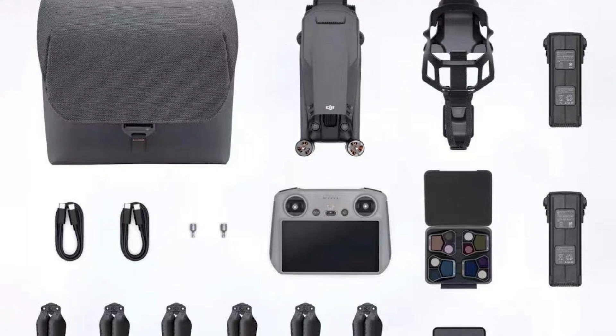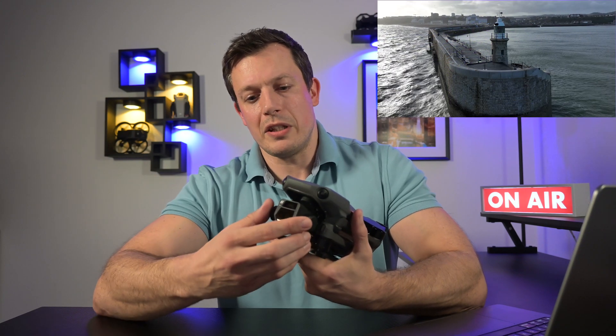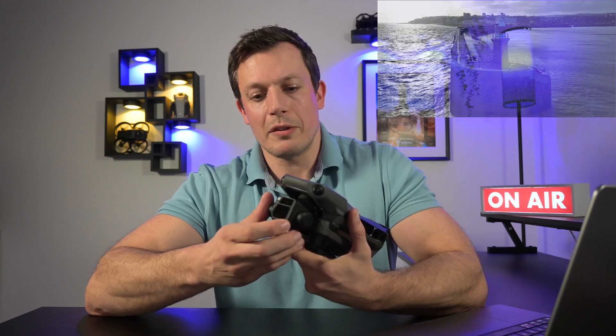I've done a number of tests to confirm this. When I first heard about the DJI Mavic 3 Pro I thought, well I don't need a three times camera. It's a drone — I want to take nice wide shots. For that I've got the Hasselblad camera at the bottom here: micro four-thirds sensor, 24mm focal length — beautiful.